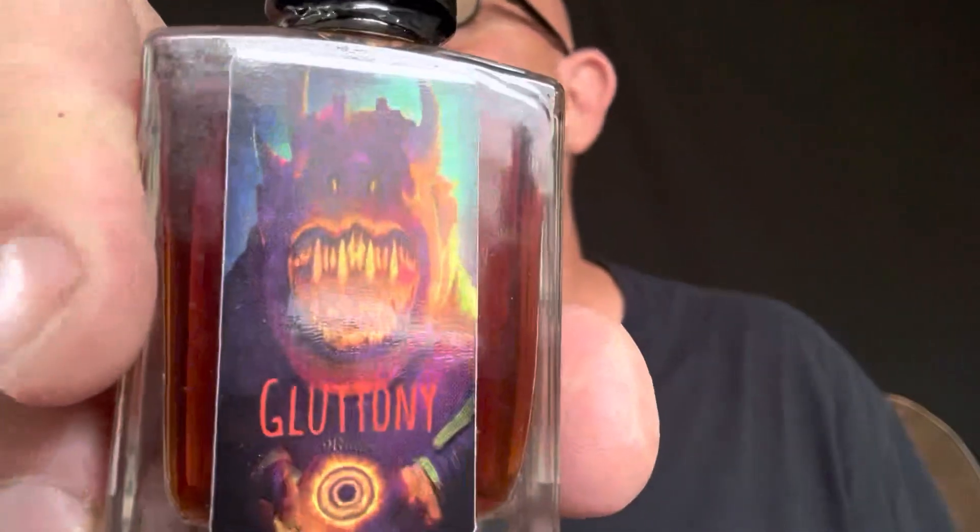This one's the Gluttony barbecue tincture — 'the hottest barbecue anywhere.' Look at the crazy-looking fella on the front. The ingredients are: super hot peppers, powders, Kentucky bourbon whiskey, ketchup, garlic, brown sugar, apple cider vinegar, liquid smoke, and black pepper and salt. Very interesting — I'm looking forward to trying that one.